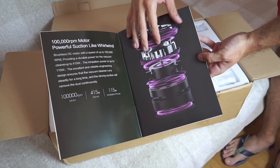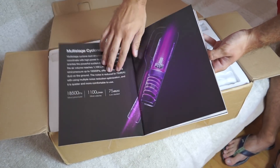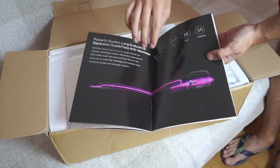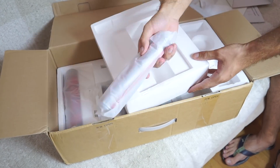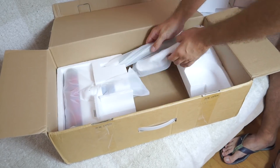First of all, the package is great. Everything is secured well, and my first thought was: if this had an Apple name on it, I would be 100% sure that it is a real Apple product.